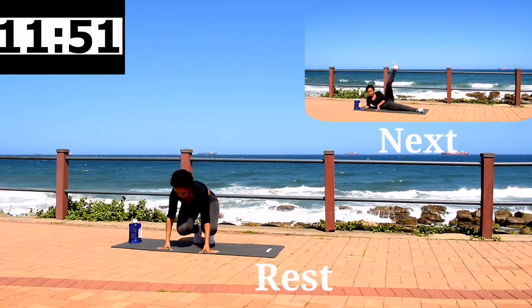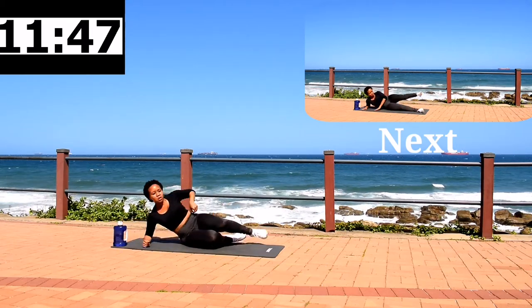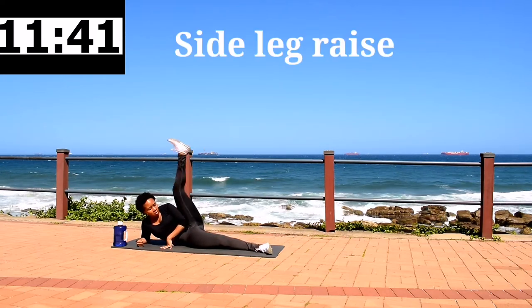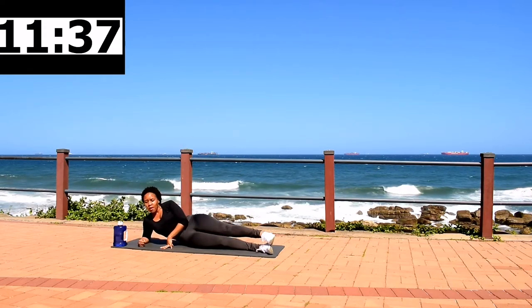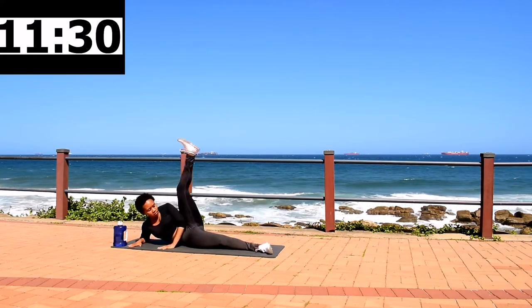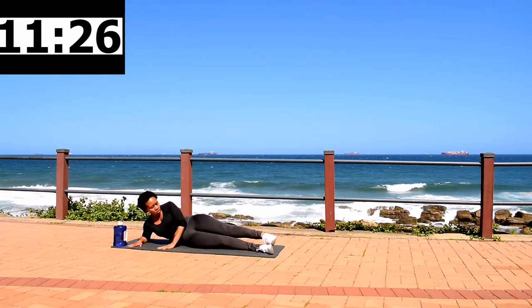10 second rest. Get onto your mat — we're doing a side leg raise. Keep your leg as straight as you can and lift it up as far as you can. Keep on going. Make sure your tummy is nice and tight, keep your body still, just move your leg.